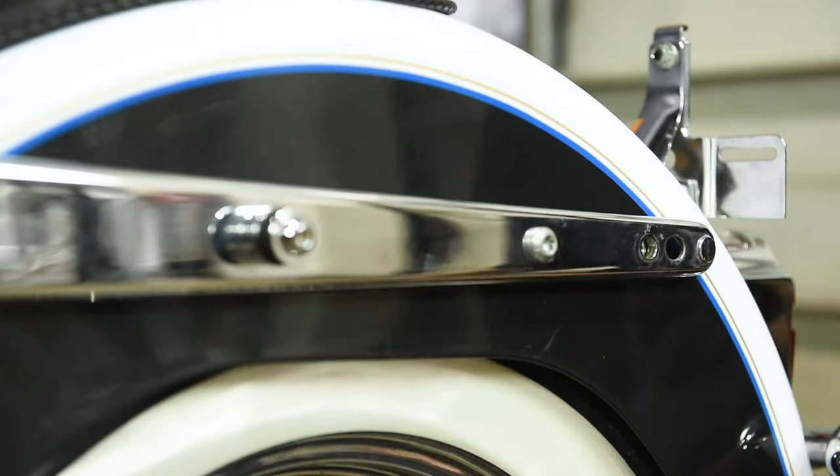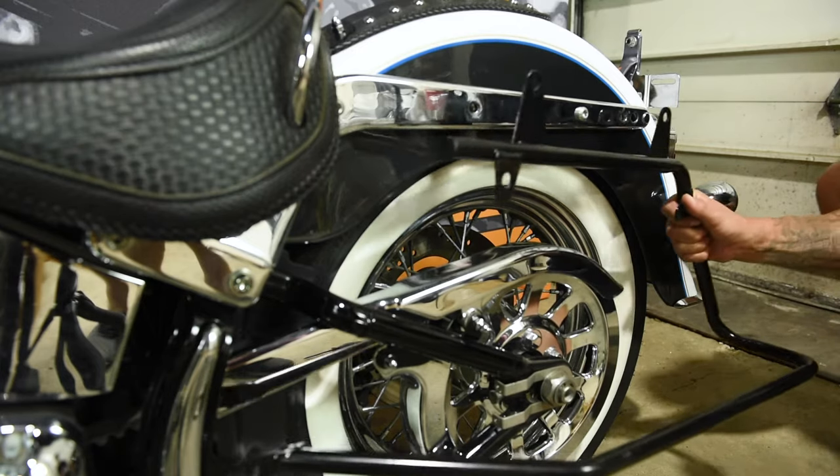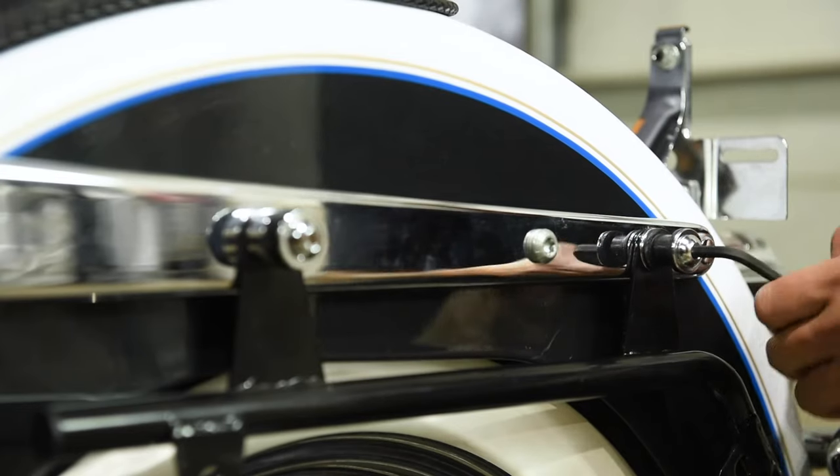Remove the fender strut screws. If you have docking hardware installed, remove that as well. Align the saddlebag support bracket with the fender support holes and reattach the strut screws removed from the previous step. Fully tighten the screws.